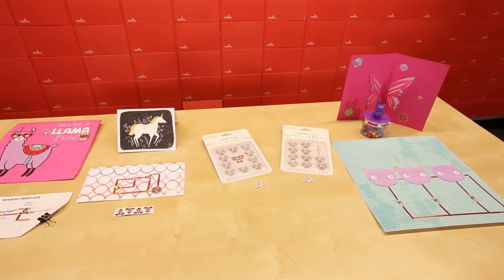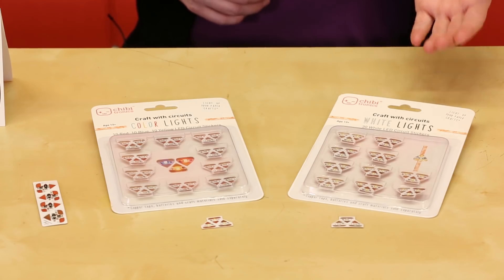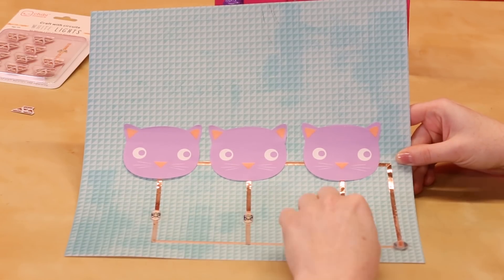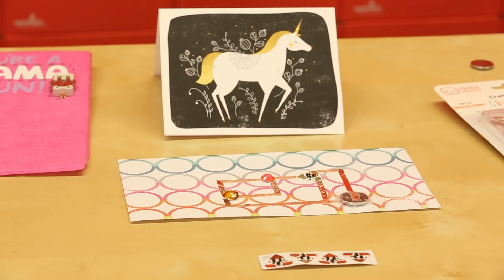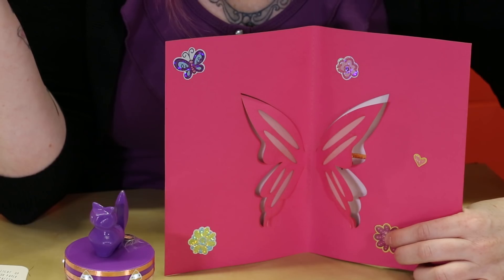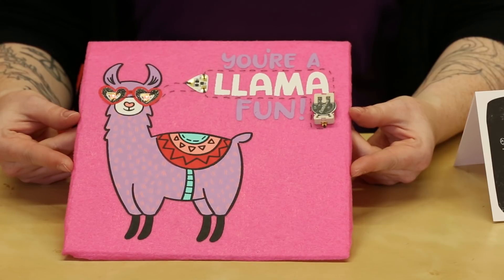SparkFun now carries three circuit sticker options: white LEDs available in a mega pack of 30, colored LEDs with 10 each of red, yellow, and blue, and special effects stickers available in a variety pack of four different types of stickers. You can use these stickers in a variety of arts and crafts projects including paper circuits, conductive ink and pen circuits, and even e-textiles.